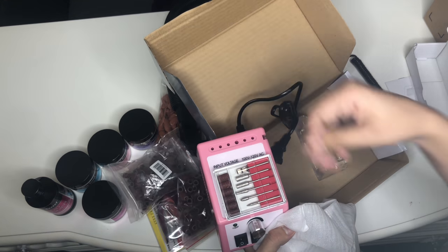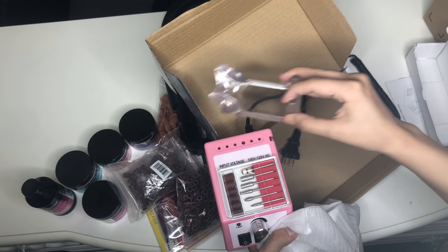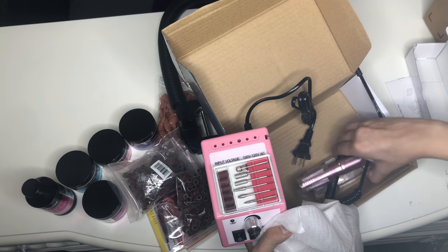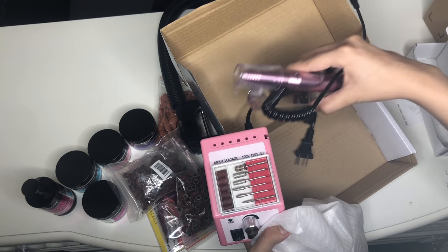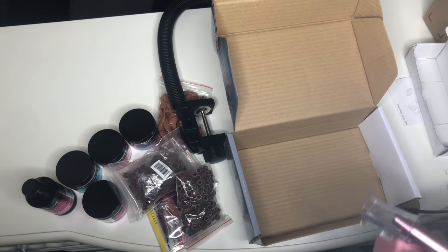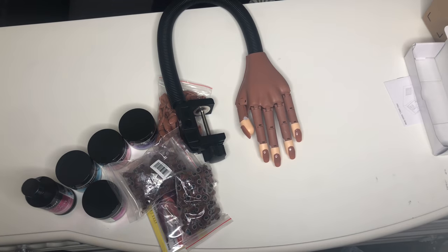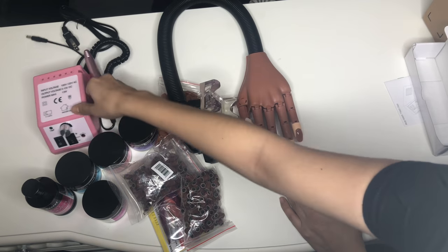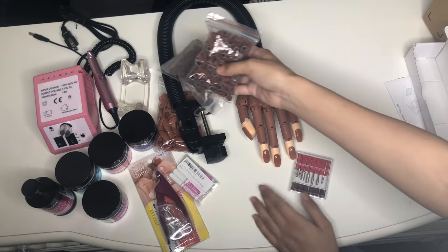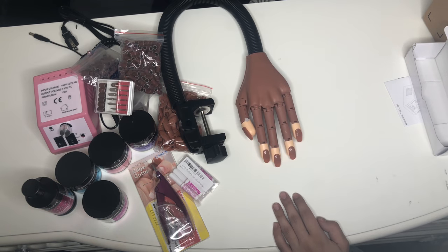Those are the nail bits it came with, along with some e-files and a holder for the drill. Originally I didn't know the drill came with extra e-files, so that's good — at least I have a lot now.